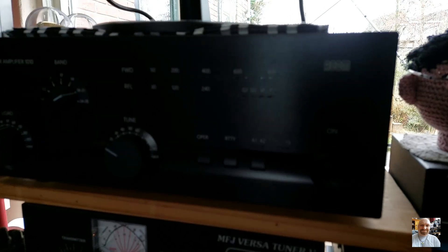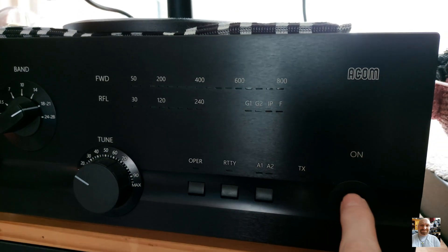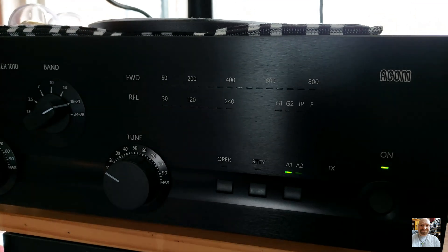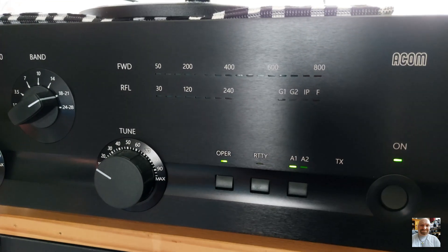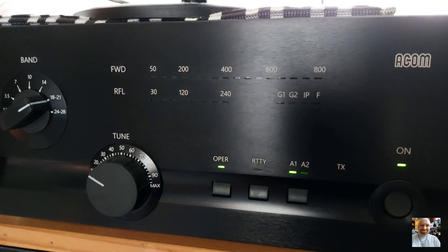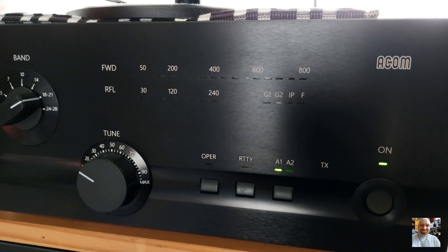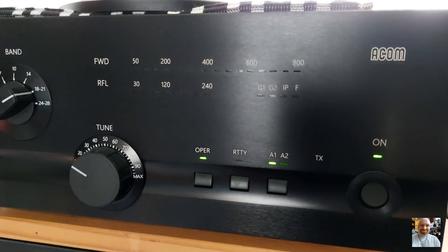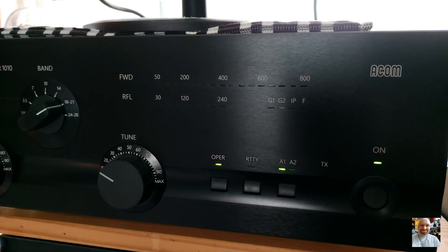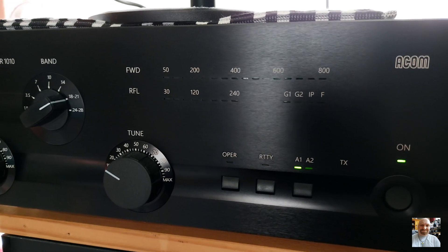Now I will show you how to tune your power amp. First of all, you have to switch on the power switch. You will see the green light come on and the operate light flickering — that means your power amp is warming up. The tube is warming up and it takes almost three minutes. You have to wait three minutes. When the operate light is on and no longer flickering, you can tune your amp. The input power to tune is only between 10 and 20 watts — I use only 20 watts input, and then you can tune this power amp very quickly and easily.